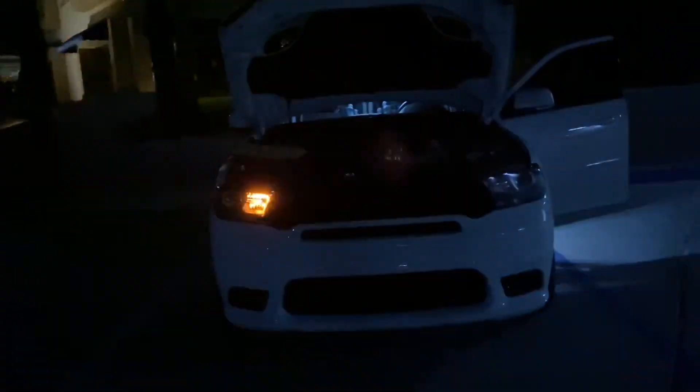I just got it installed — I just wanted to show you the difference between the two. Here's your regular stock turn signal — it's kind of delayed, it's just a bulb. And here's your new GTR one. Man, this thing is flipping bright. Look at the difference between the two — honestly the camera does no justice. The brighter one produces probably four times as much light, if not more. That is definitely a visible thing.